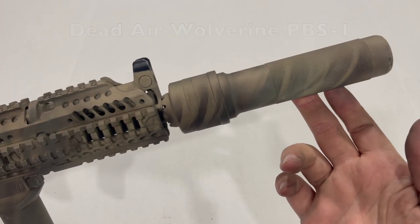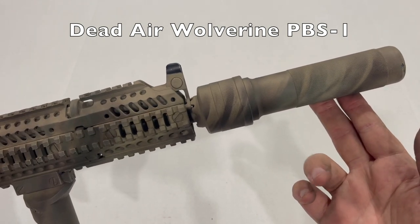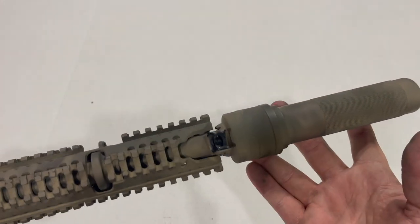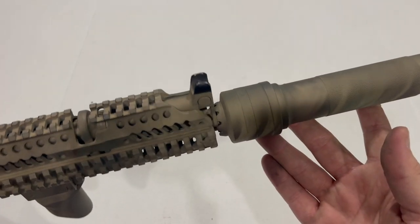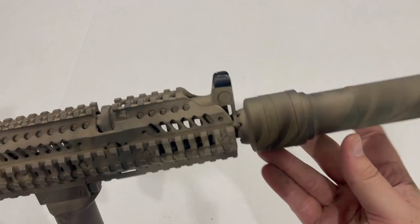We have my Dead Air Wolverine PBS-1 Suppressor. Like I said in my last video, I'll probably run this rifle for the most part without this and run it with a flash hider of some kind. This adds quite a bit of weight to the front and actually doesn't have great sound reduction, although it is a very well-built, tough suppressor.